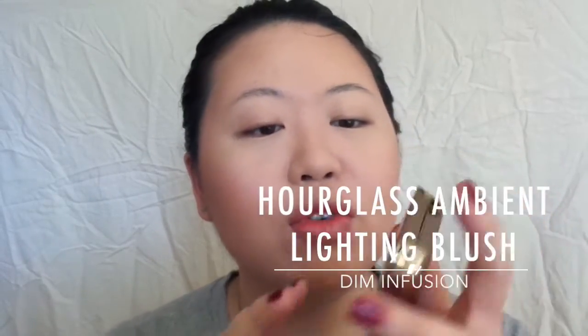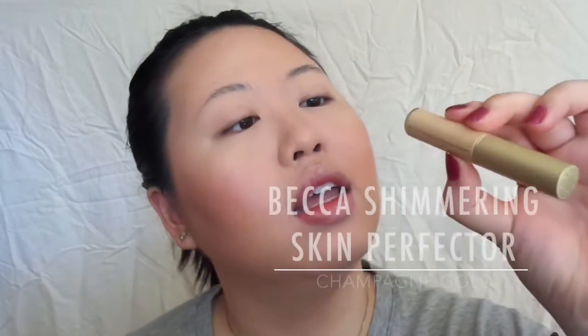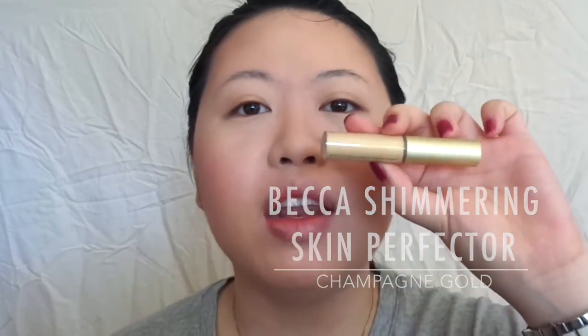I don't think Junsu had any blush on, but I'm going to put some. I thought it was appropriate to use something with gold packaging since Junsu was wearing the gold outfit — this is Dim Infusion by Hourglass. And I'm going with a very soft highlight today: Becca Shimmering Skin Perfector Spotlight in champagne gold. Once again going with the gold theme.